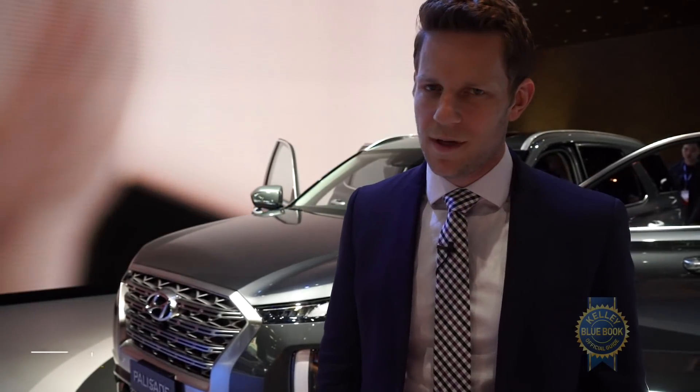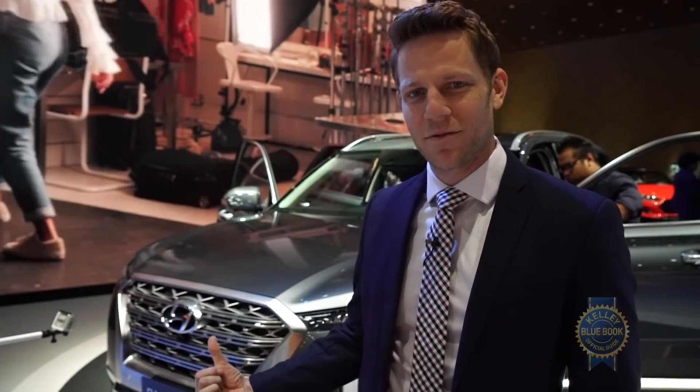The Hyundai Palisade is an all-new mid-sized three-row SUV built to compete with cars like the Honda Pilot and the Ford Explorer, and it's slowly rotating this way.